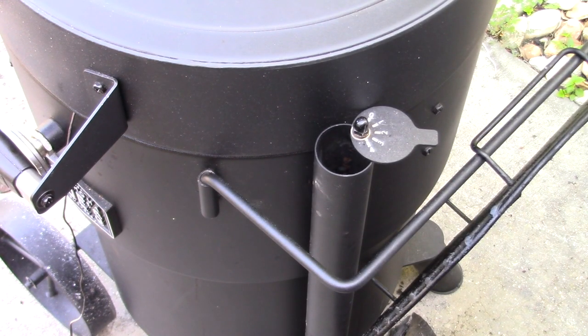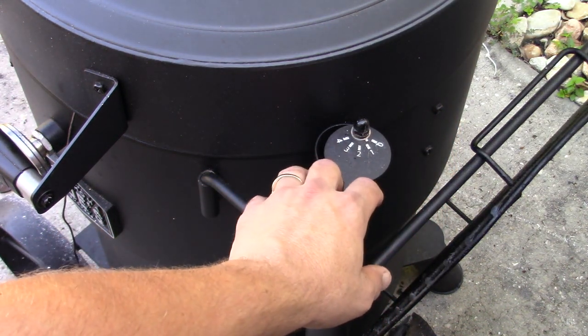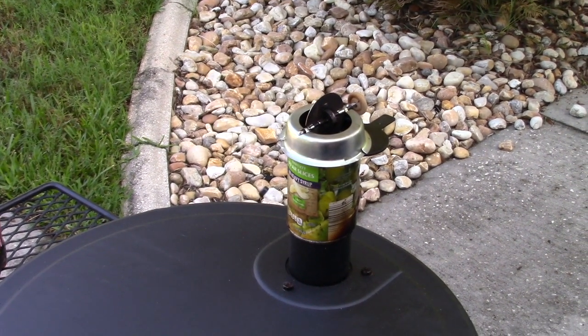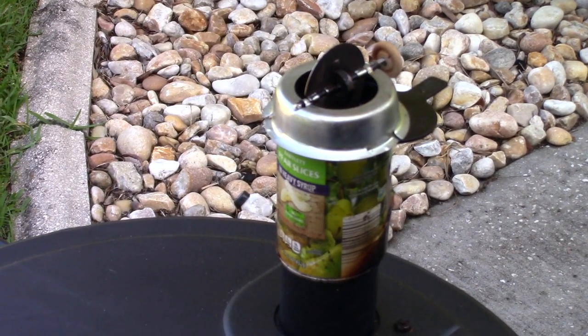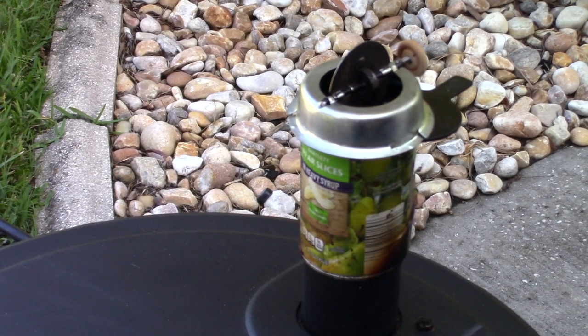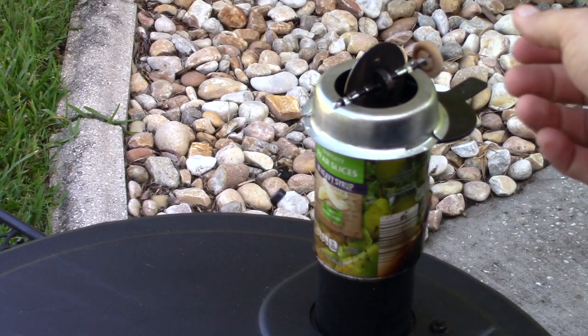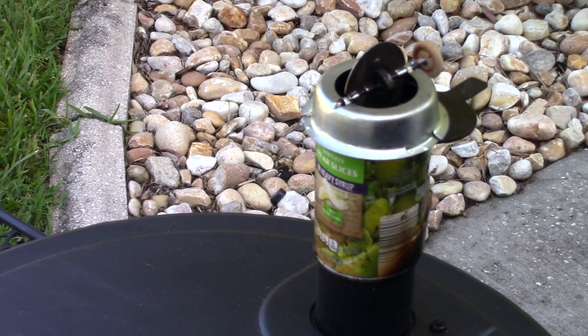Right now the temp is about 210 so I'm gonna go ahead and turn this down a quarter way. The Tip Top Temp over there is completely open and it's going to adjust the temp from here on out. If it starts getting a little over 250 I'll just turn that knob back a little bit and make incremental adjustments. Last week on the Oklahoma Joe Highland I only had to make two adjustments the entire cook. I want this around 225, no more than 250.